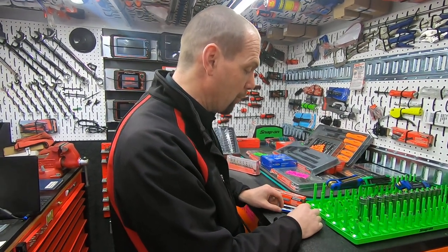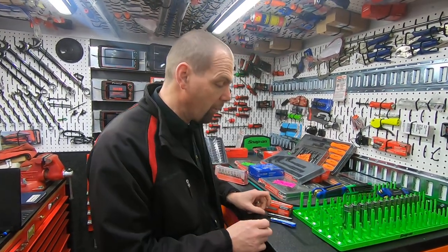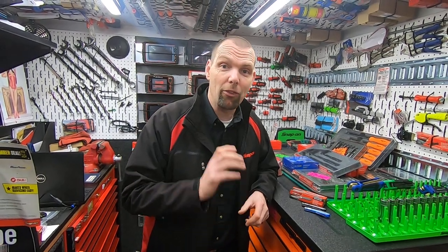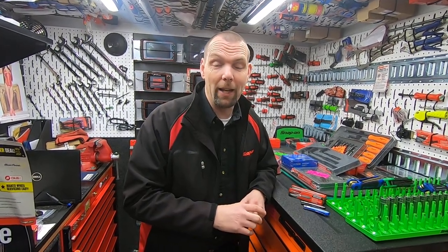These have just come out so if you'd like to know more information, or you want to know about the price or availability on this product, then just jump on a Snap-on truck. Any of the franchisees will be able to help you. If you're enjoying the videos, don't forget you can find me on YouTube — just like and subscribe, and if you click the notification bell you'll be kept up to date with all my new videos. I'll catch you on the next video.